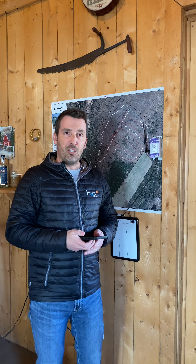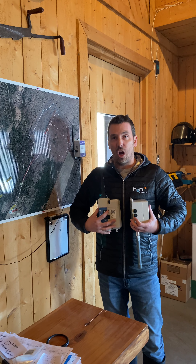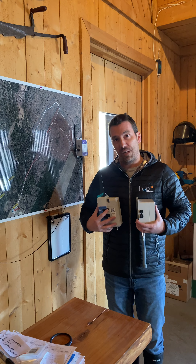We're all good here in the building, so the next step is to go out there and deploy some sensors. Now we're ready to start deploying some sensors in the bush, but first we need to make sure that the sensors are communicating with the gateway.